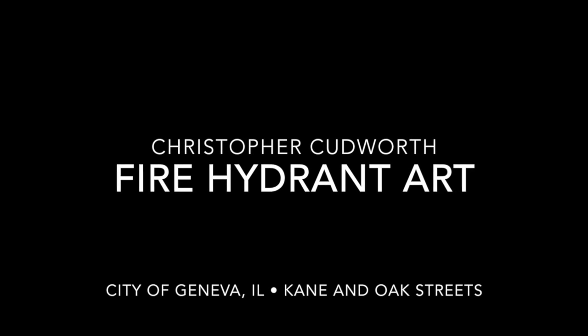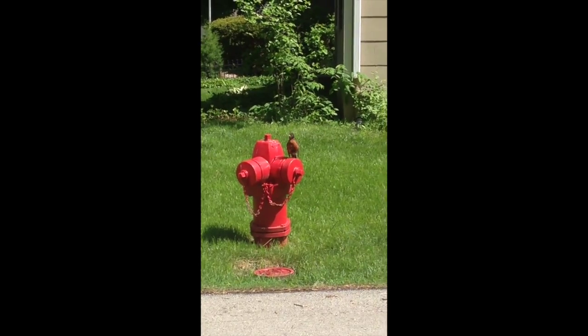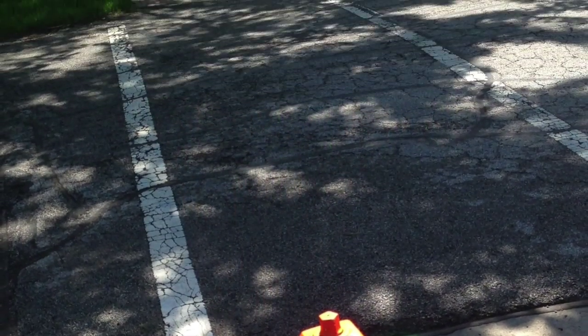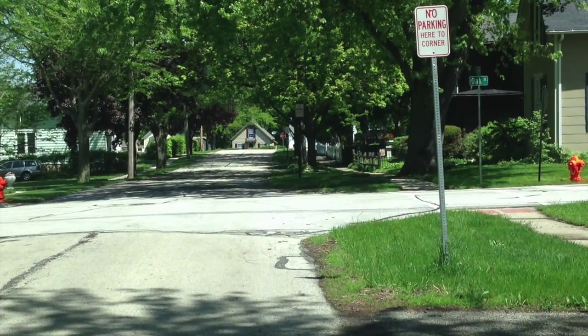Hey, welcome to my movie about my fire hydrant art. You can see I had a resident robin on my fire hydrant, which I had to paint orange first. And then I found out I'd painted the wrong one. You can see it across the street. Whoops!